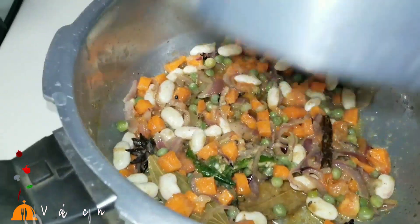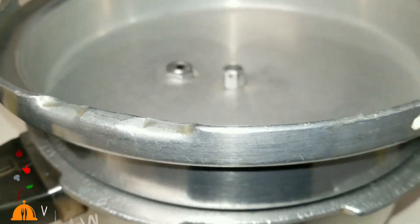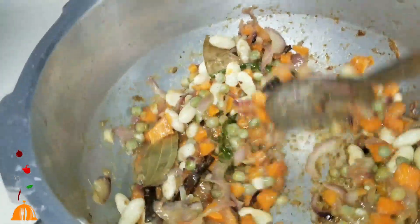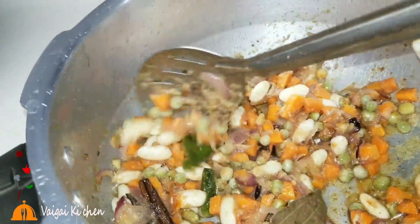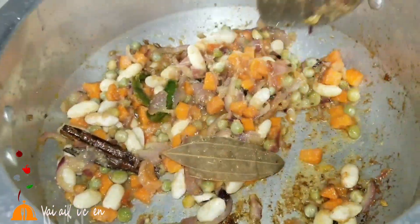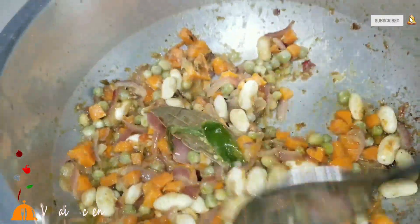Cook the cooker and cook the pan for about 4 minutes.